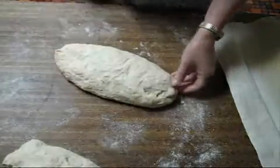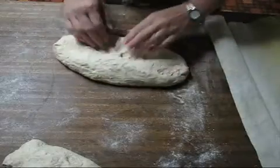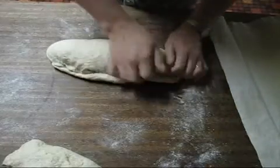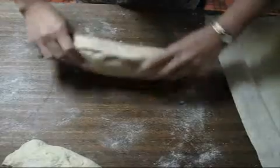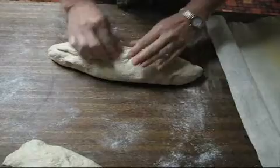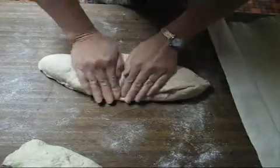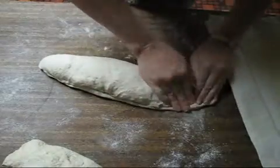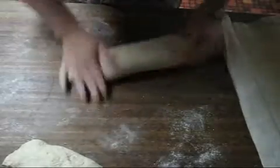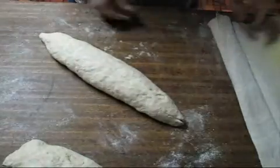Then after five minutes is up, you're going to go ahead and do your final shaping. Instead of tucking in the ends, we're going to go ahead and leave the ends out. I think I'll roll it one more time, and we'll take and roll the ends a little. And there's your torpedo loaf.